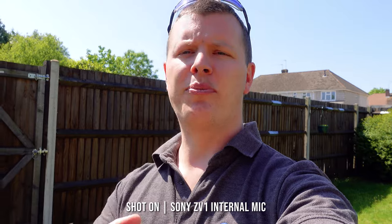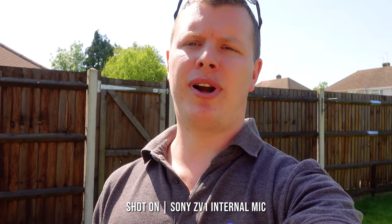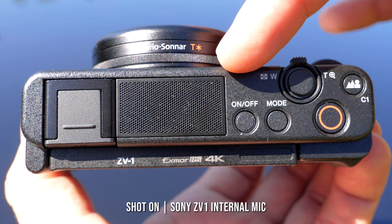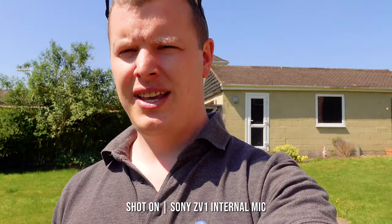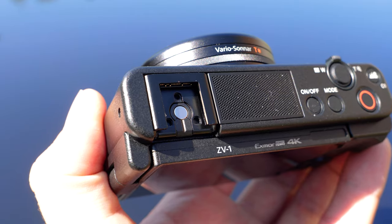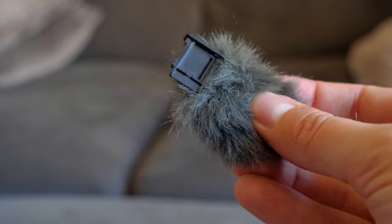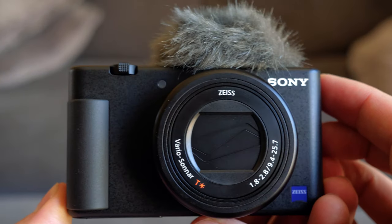Audio has always been a problem whilst vlogging. Are the built-in microphones good enough? Does your camera have an audio jack? Can you mount a microphone to the camera or do you need some form of bracket to keep it all together? I'm pleased to say that Sony has taken this all on board. Built into the top, we see a large panel housing a directional 3-capsule microphone, providing you with the best possible sound that's almost close to the original source. The ZV-1 also has the option to attach an external microphone via the standard 3.5mm audio jack and top shoe, helping to keep your setup compact and small without the addition of any mounting brackets. Included in the box, you will also receive a windshield to cover the built-in 3-capsule mics. Unlike other shields which attach via an adhesive, Sony have produced this one to have a rigid base that clicks into the shoe, securing it in place while still keeping it easily removable.